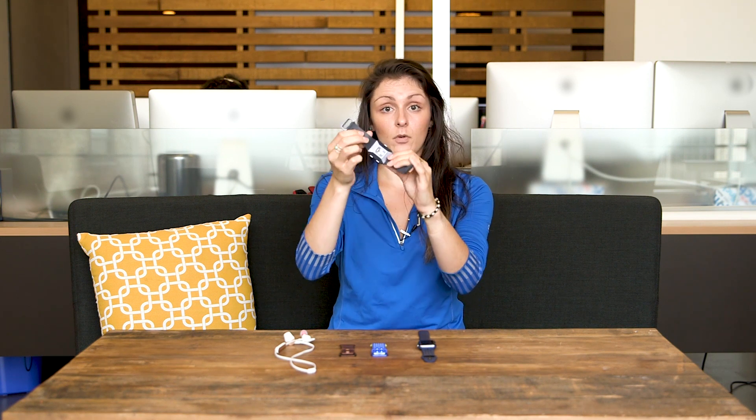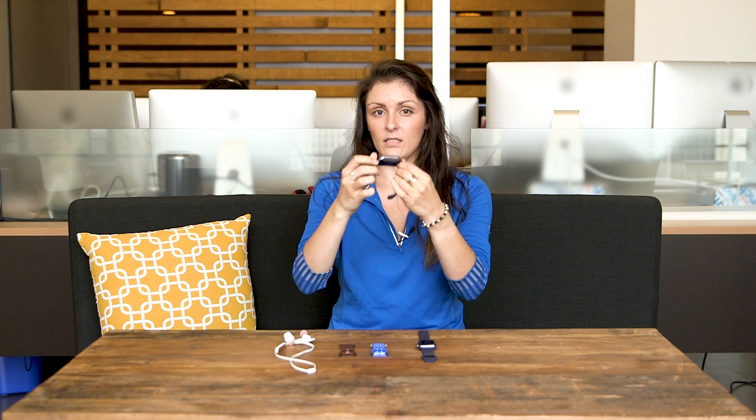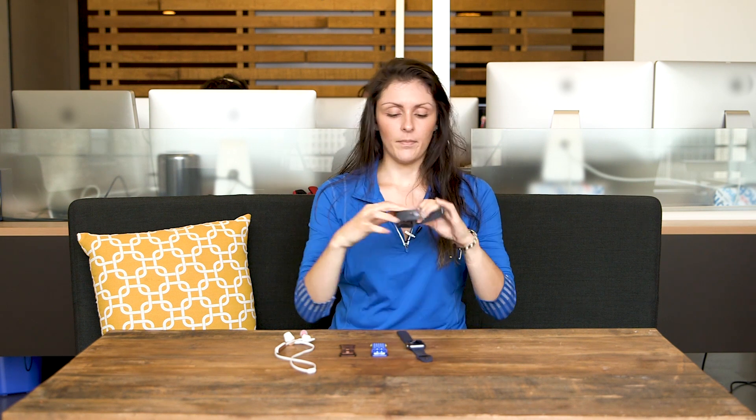It also has detachable bands, and I actually prefer the mechanism on the Ionic to the mechanism on the Apple Watch Series 2. Fitbit added these little tiny notches — buttons at the end of the module — that you can just pop out. It's a little bit easier than the Apple Watch, because with that one you really have to stick your nail into the actual module. You just snap it back in easily. It also comes with a sport band and a leather band option, so Fitbit did a lot to make it as customizable as its other devices.